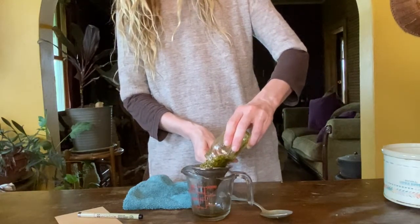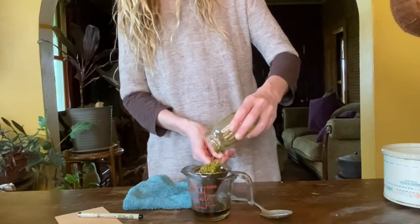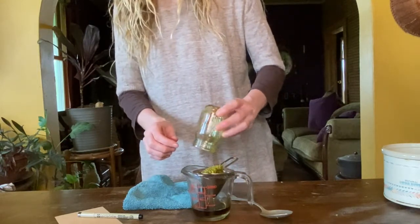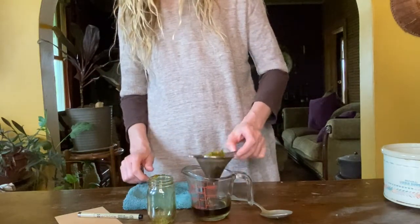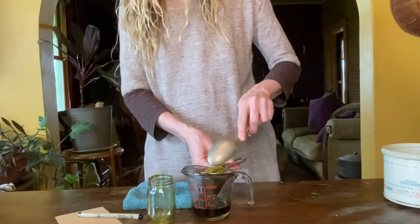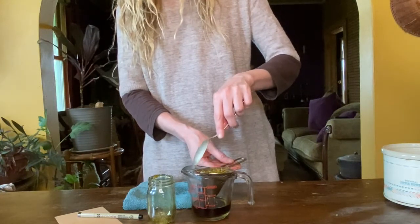If the mesh on your strainer is wide, you may wish to line the strainer with a piece of thin cloth. Let the herbs sit in the strainer for a few hours so the excess oil can drip out of the plant material into the container.